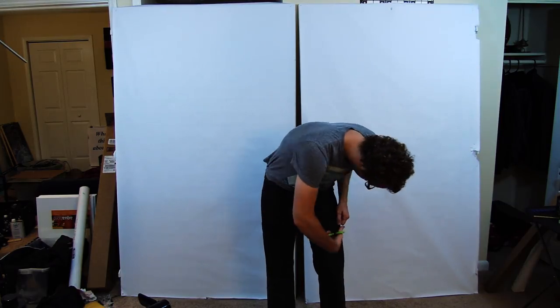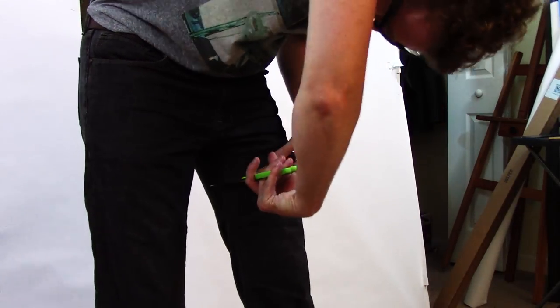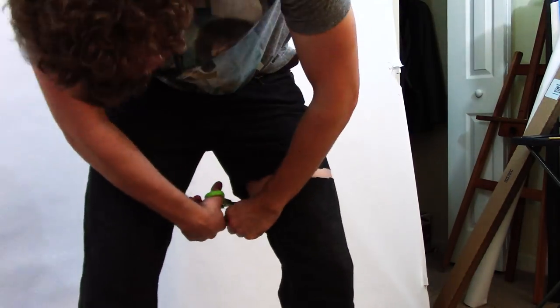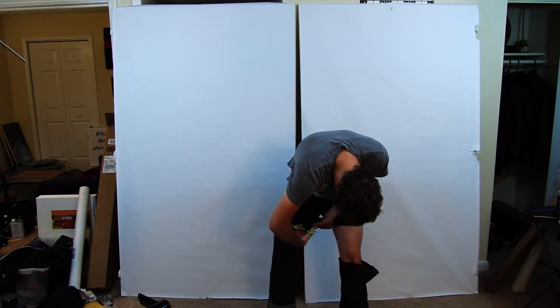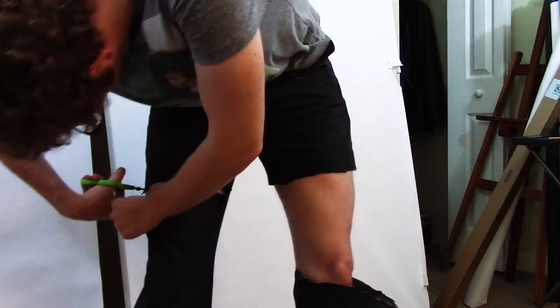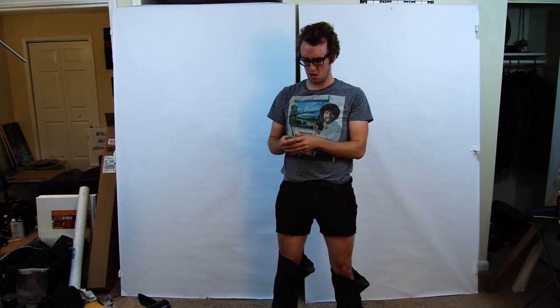I put on a pair of jeans and I was just too hot, so I shortened the jeans into short pants — jants, I call them, or jorts. Anyways, I was much cooler afterwards.